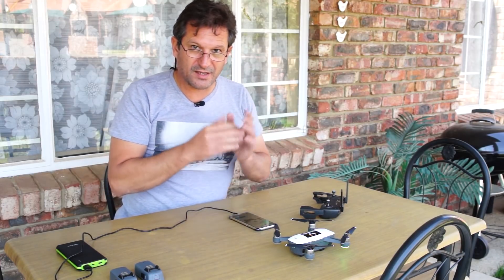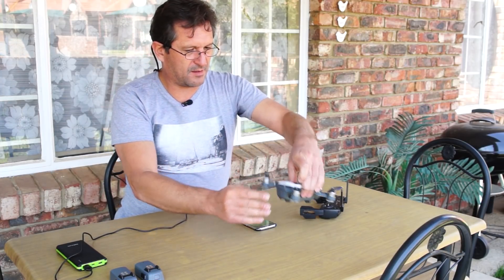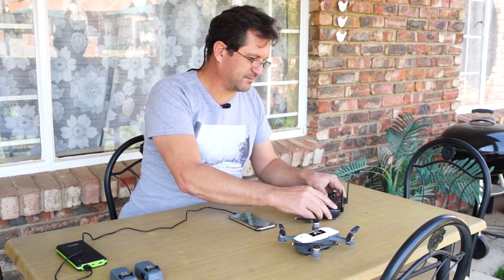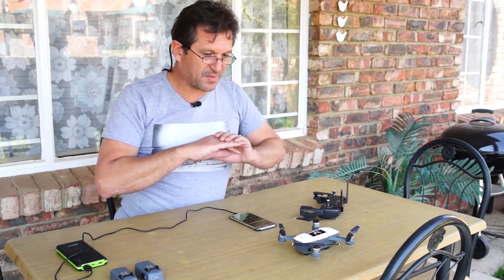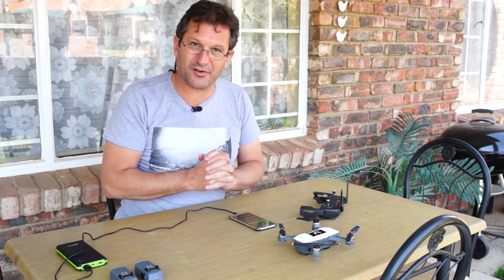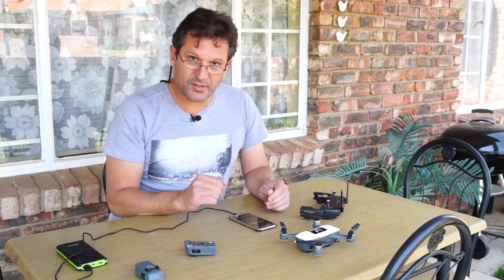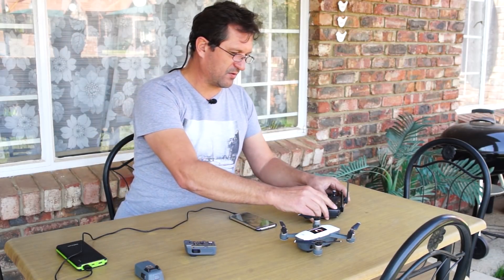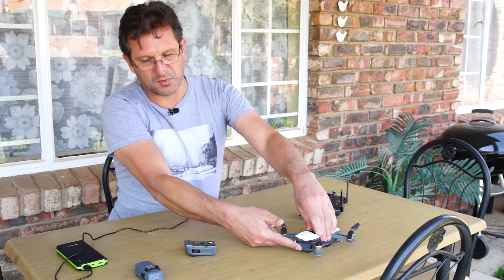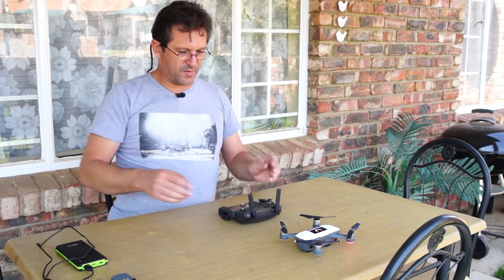That's the entire update process. Before you go fly, reboot everything including your application — restart the app, the Spark, and the controller. In my opinion it's a very good idea to do a full restart. With everything shut down and restarted, all batteries updated, we should be ready to fly. This is not going to be a full flight test, but here we are ready to fly.